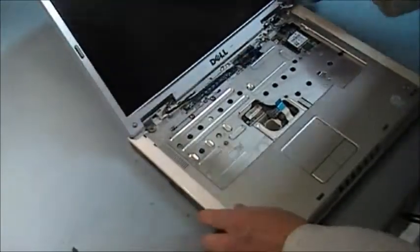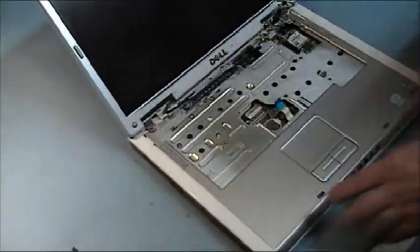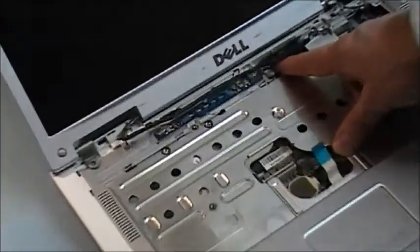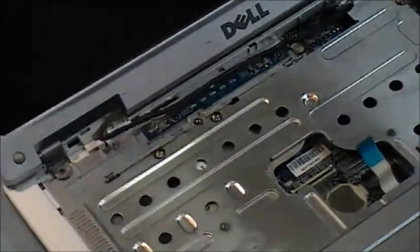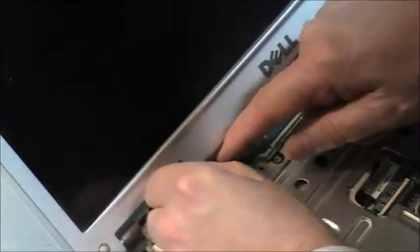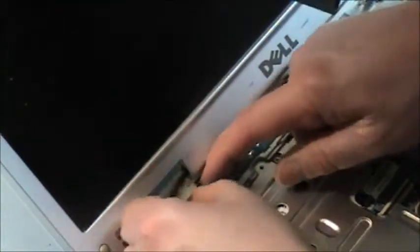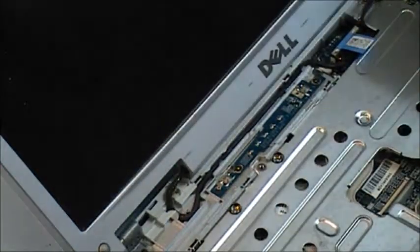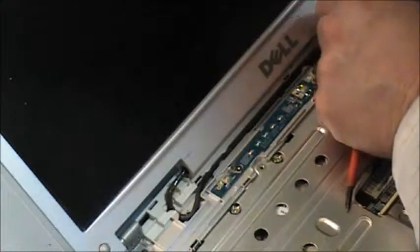Start putting in these cables now. We have our LCD cable over here. We've got to get a good connection here — press this down nicely. It's got to go into this little channel. And then we have the screw for the LVDS cable, or LCD cable.